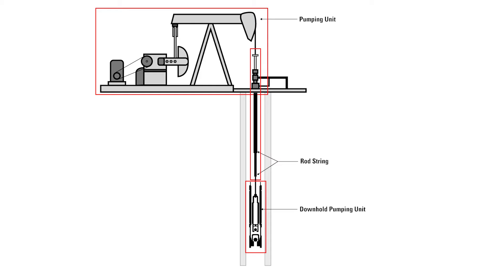A common rod lift system can be simplified to three broad components: the surface pumping unit, the rod string, and the downhole pumping unit. Let's go over each of these components.